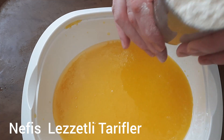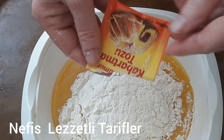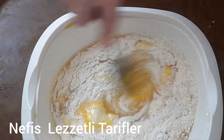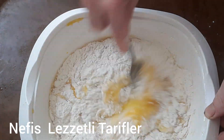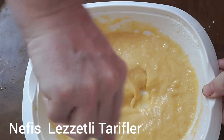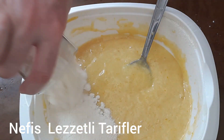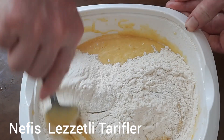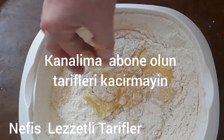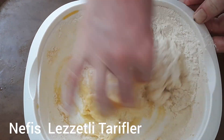Sıra geldi un ilavesine. Bir su bardağı un döküyorum, üzerine bir paket kabartma tozunu ilave ediyorum. Kaşık ile birbirine karıştırıyorum, un ve kabartma tozunu iyice çırpıyorum. İlk aşamada kaşık ile çırpıyorum, daha sonra elim ile yoğuracağım. İkinci su bardağı unu da döküyoruz; toplamda 3 su bardağı un dökeceğiz. Bir kaşık eksik ya da fazla olabilir; ele yapışmaz bir hamur olana kadar yoğuruyoruz.